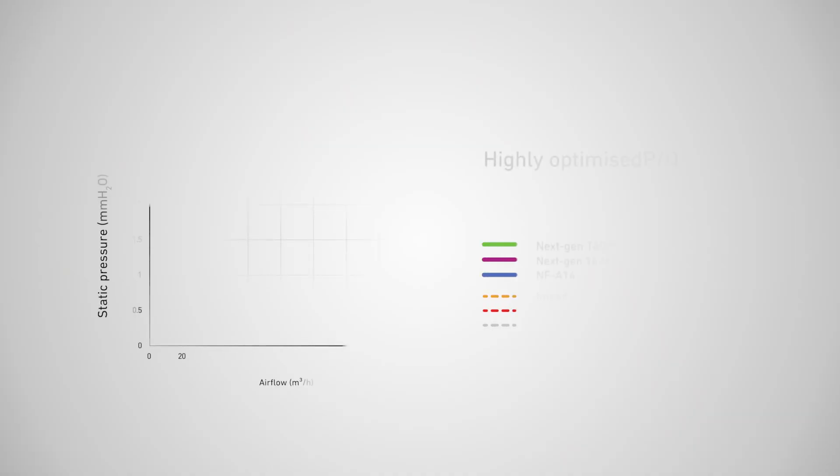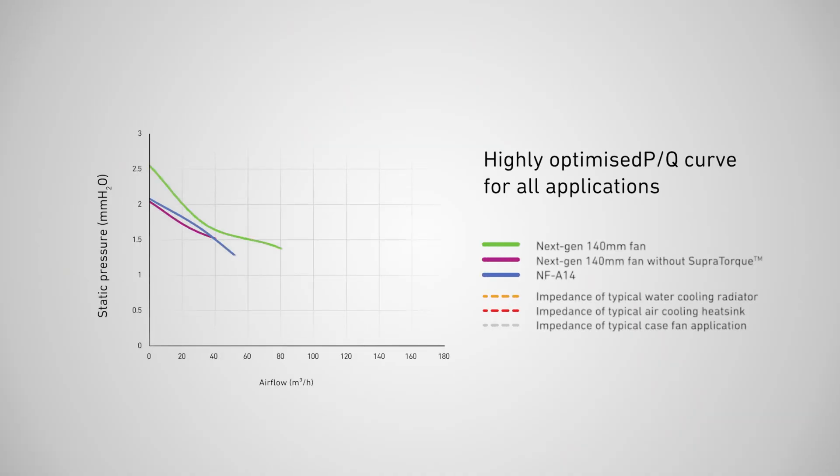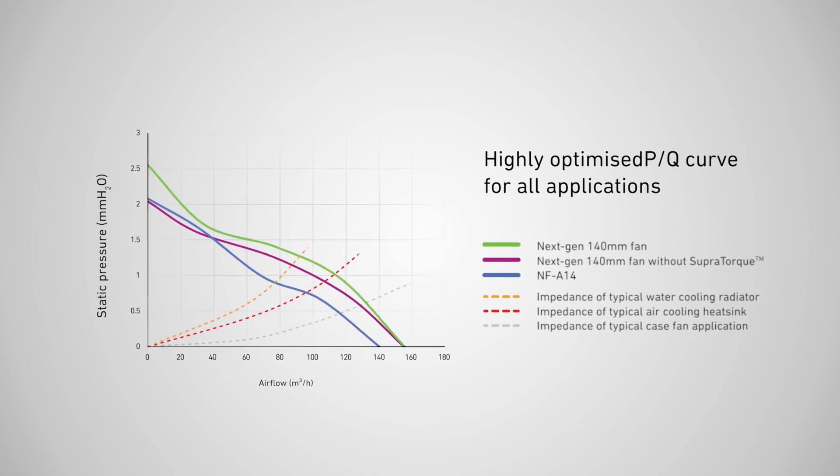Let's look at the following PQ chart, representing the fans' airflow performance all the way from zero to maximum flow resistance. If we plot the resistance curves of some typical use case scenarios on the same chart,